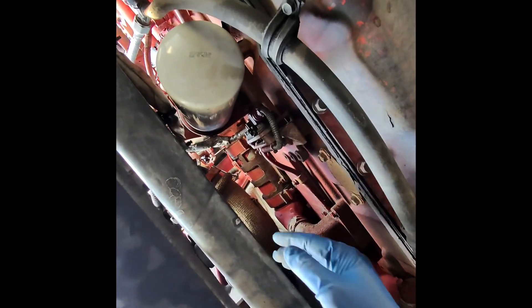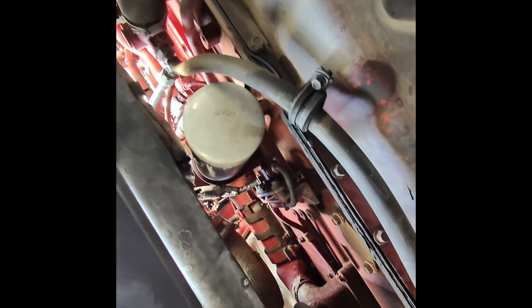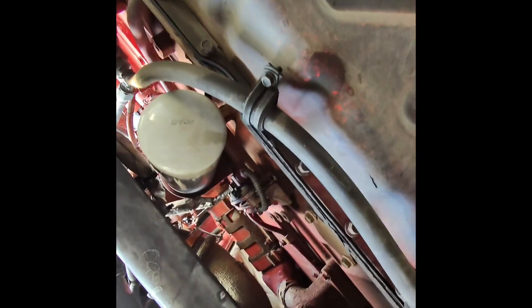The sensor and connector block are right there on the side. This is 13mm — no, the sensor connector is 10mm. There are two 10mm bolts for the block. We just need to disconnect the sensor from its block, or we can unscrew the sensor itself and bring it down so we can work with the connector.